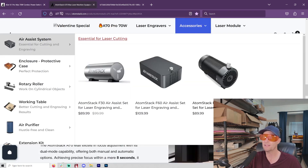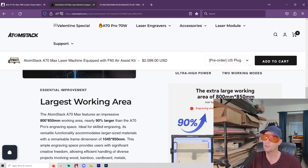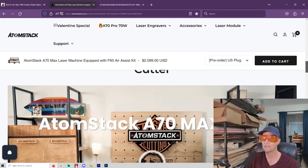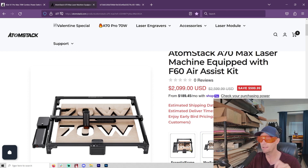With the iKier you could get the extended working area, but not with the case. With the Atomstack A70 you're going to have to build your own enclosure. However, you get a much bigger working area straight away — 800 by 850 millimeters — at a pretty reasonable price of around $2,100 with air assist. That's supposedly an early-bird price and it doesn't ship until March. The A70 also has switching technology so you can drop it down to a 35-watt laser and get a smaller spot size, which may make it the better laser.